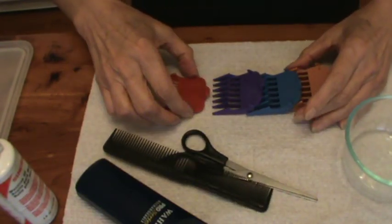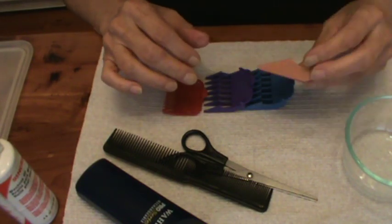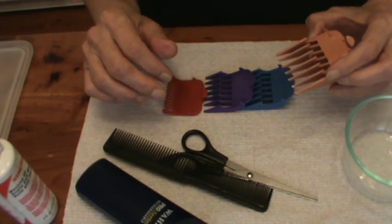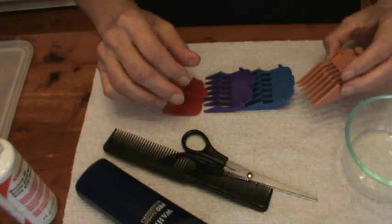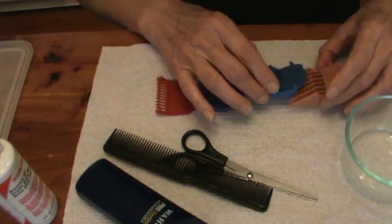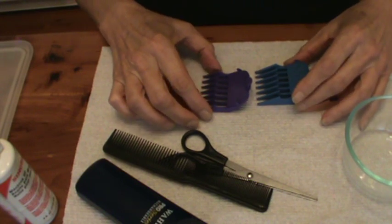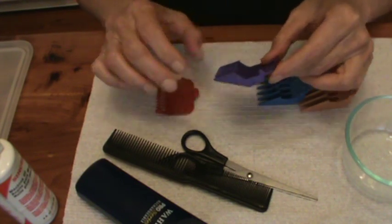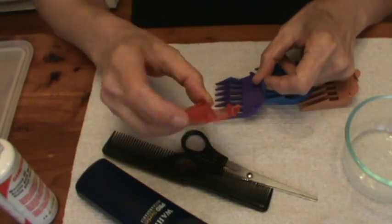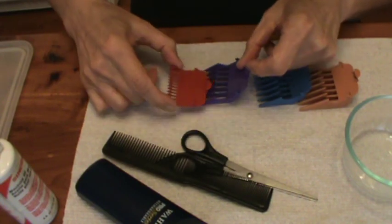These guard blades are used more for my poodles. But if you've got some other kind of dog like a Yorkie or even a Cocker Spaniel, they have to be trimmed — just not as often as poodles do — so you might find these different sizes useful. The one I use when cutting my husband's hair is usually this purple one, and then a smaller one just around the bottom edge and back of his neck.